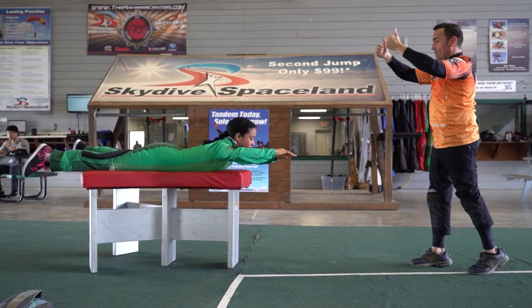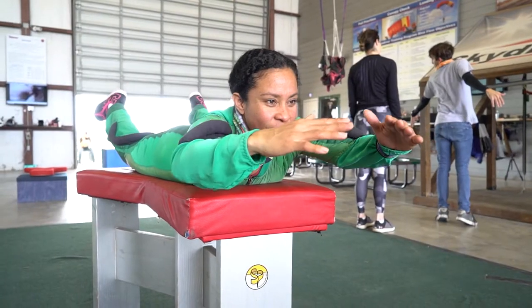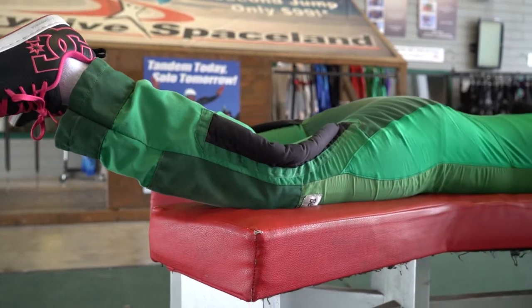To cup the air and slow down, begin by flattening your torso. Keep your arms firm on the wind as you roll your shoulders forward. Gently push your knees down below your hips.